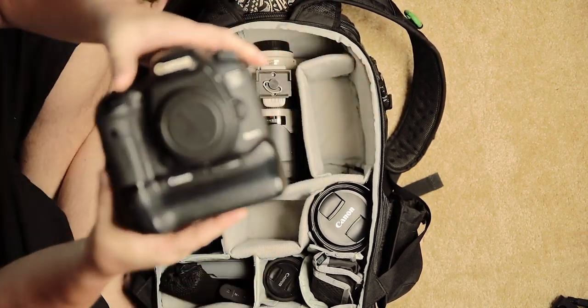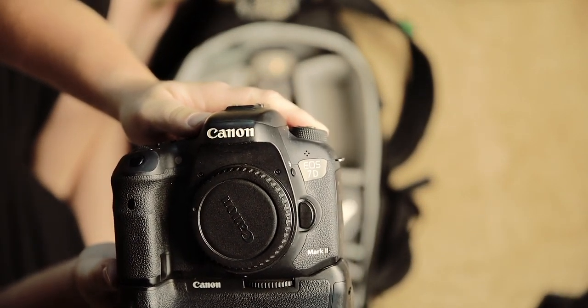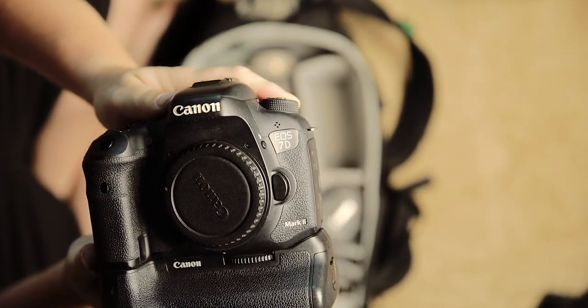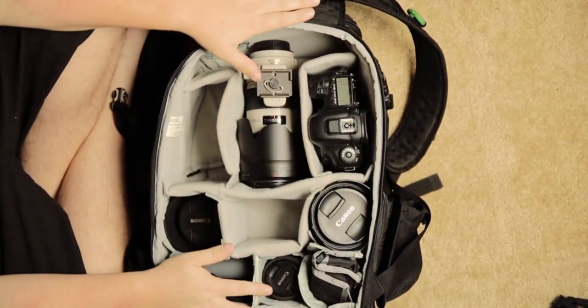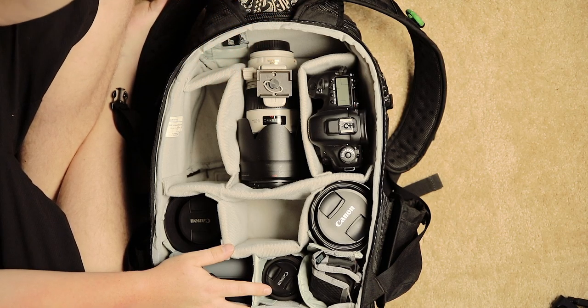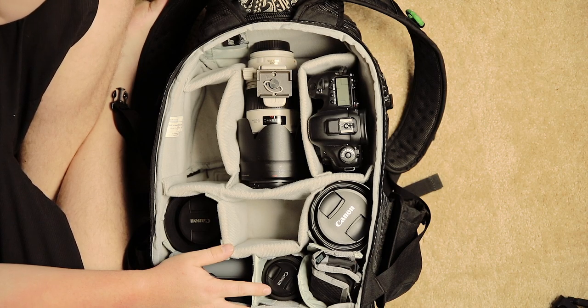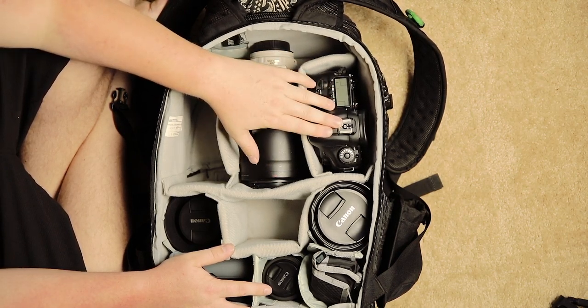Next up, we have the 7D Mark II that my wife shoots with. It's a really great stills camera, especially for the first kiss that happens really quickly sometimes. You need to be in burst mode and capture 14 frames a second to capture just the right moment. It does really well in low light too.